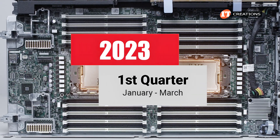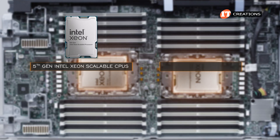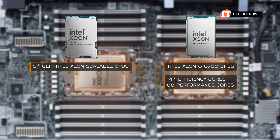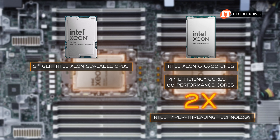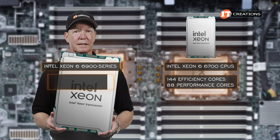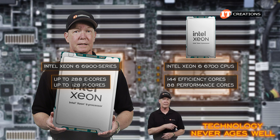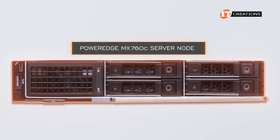Think about that. The CPU is only about one and a half years old, having been released in Q1 2023. Since then, they've released not only the fifth-generation Intel Xeon scalable CPUs, but also Intel Xeon-6 6700 CPUs with up to 144 efficiency cores or up to 88 performance cores. You can double that core count for virtual threads thanks to Intel's hyper-threading technology. Just wait for the Intel Xeon-6 6900 series at the end of the year with up to 288 e-cores and 128 p-core options. As I have said before, technology never ages well.